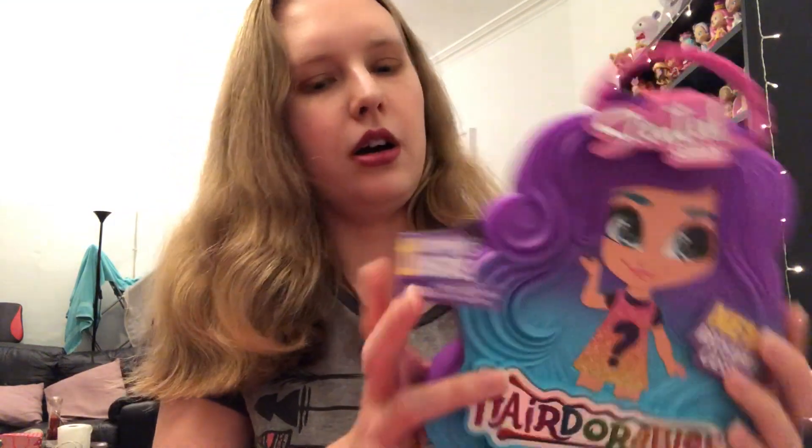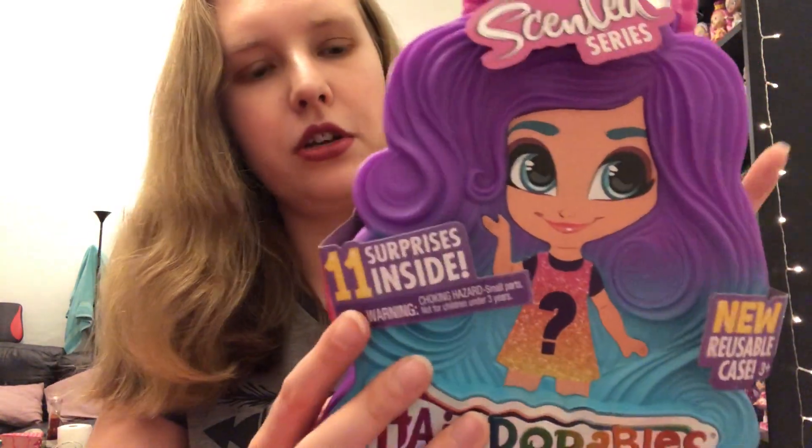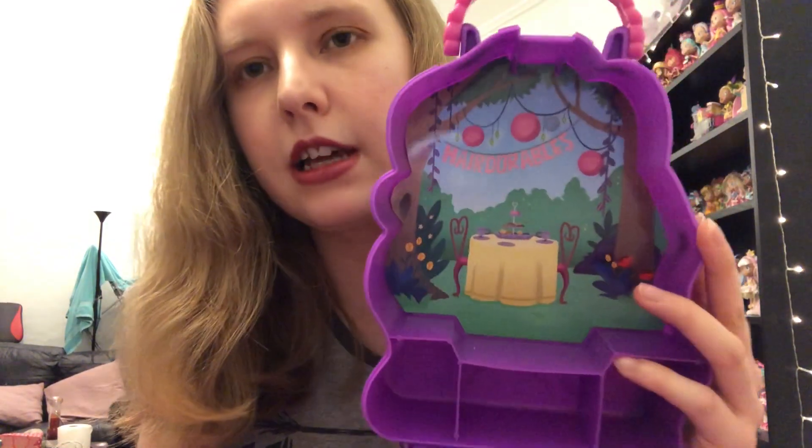Let's move straight on to series four, the Scented series — obviously the newest one that's come out. So the reusable case — let's take this off. 'Big hair, don't care' at the back there. Here's all our bits and pieces. I'm going to take the doll out of the middle and we can look at all our blind bags and our background. There's a very strong smell here — I'm not going to say what it is because I think that might give away who we have. I believe it's the garden party theme. I'll be honest, it's not a smell that I like — write a comment down below and try to guess what you think it is. It's quite a popular smell, but I'm not a fan.